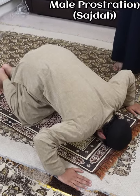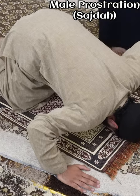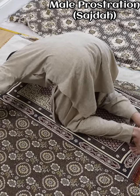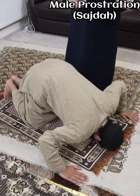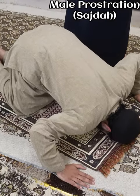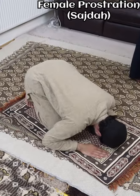The ideal sajda for men, according to the Hanafi madhhab, is one where the person is spread out a great deal. As you see, they describe it as the abdomen being far from the thighs, the hands are spread, the arms are upright, and the feet are together. This is the ideal sajda for males.